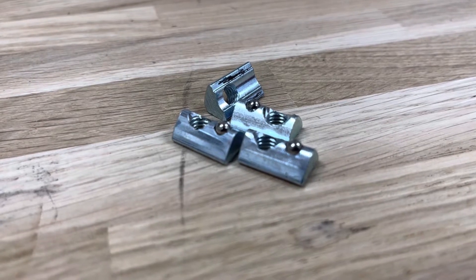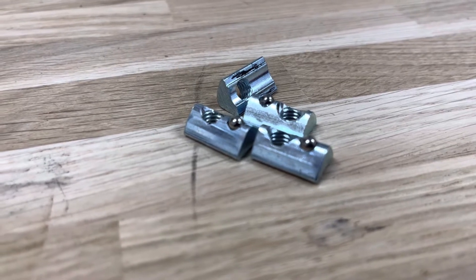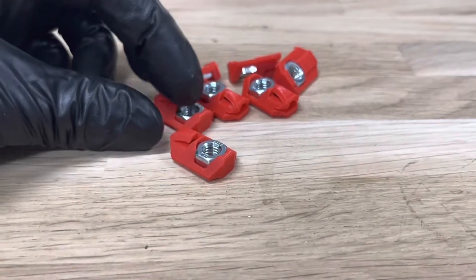I don't have enough of these T-slot nuts and they're pretty expensive, so I decided to come up with my own solution, and this is what it looks like.